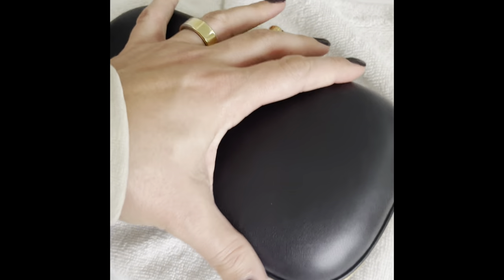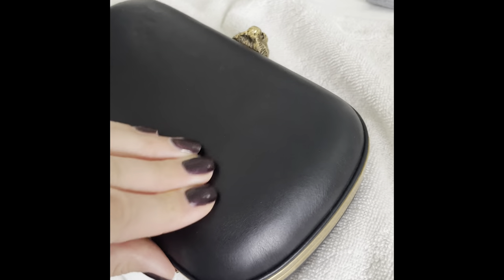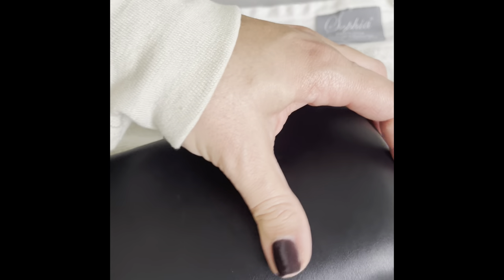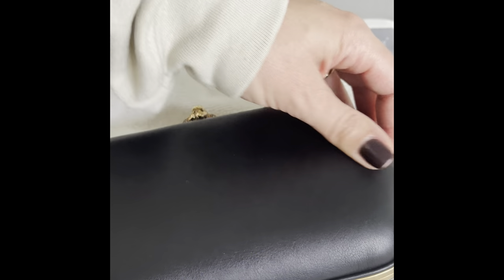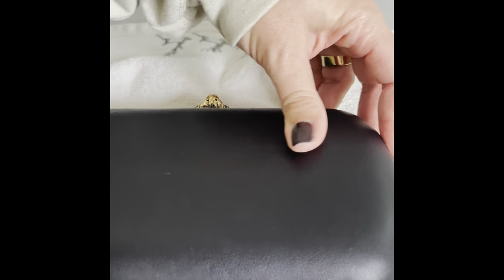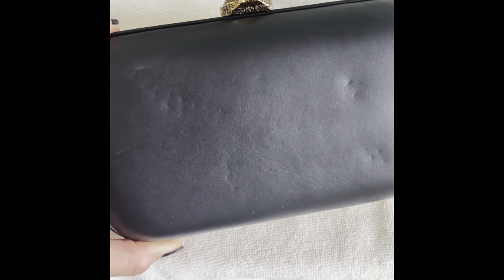I'm going to continue to massage — this is a lengthy process and not something you want to rush; patience is key. I'm taking my time, gently massaging the leather, stopping every so often to check. If the leather has cooled and dents are still there, I'll take the hair dryer to it again, covering it with the towel. Taking a closer look, you can still see the dents but they have minimized.